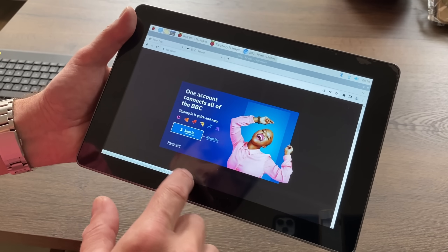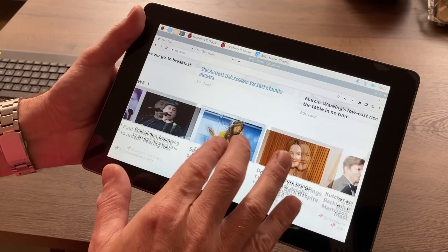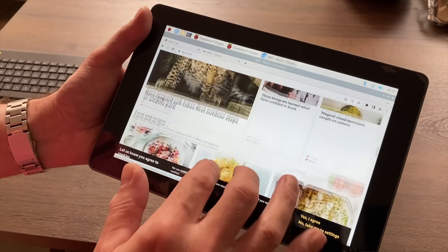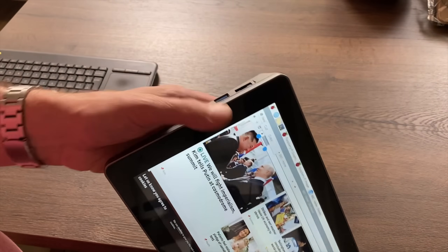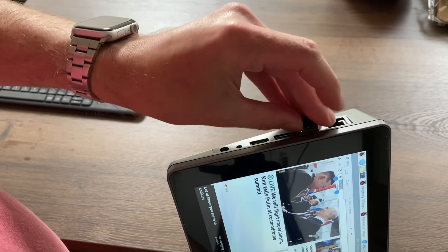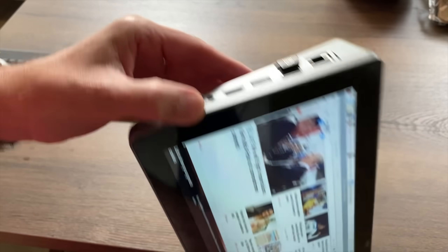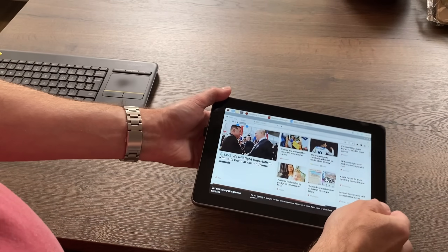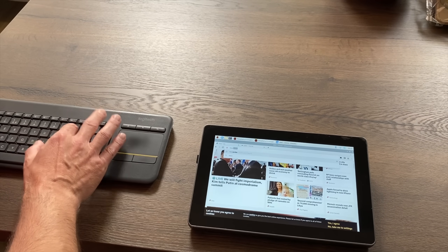I need to install a keyboard app for an on-screen keyboard - this will obviously be better when we've got Android. For now, I can use browser history and go to the BBC homepage. We can scroll up and down, zoom - everything is nice and responsive. I need to look at my YouTube channel but I can't type, so I'm going to plug in a keyboard dongle. You can see we've got accessible ports here.